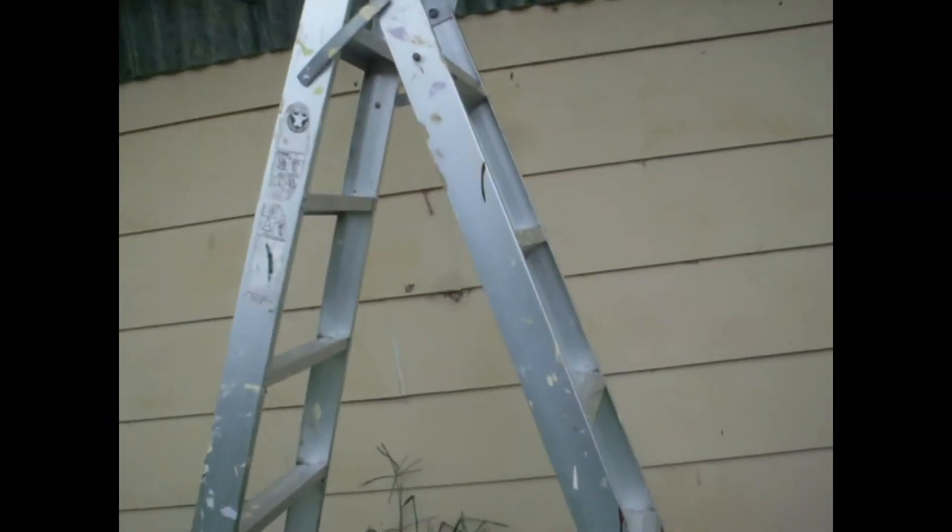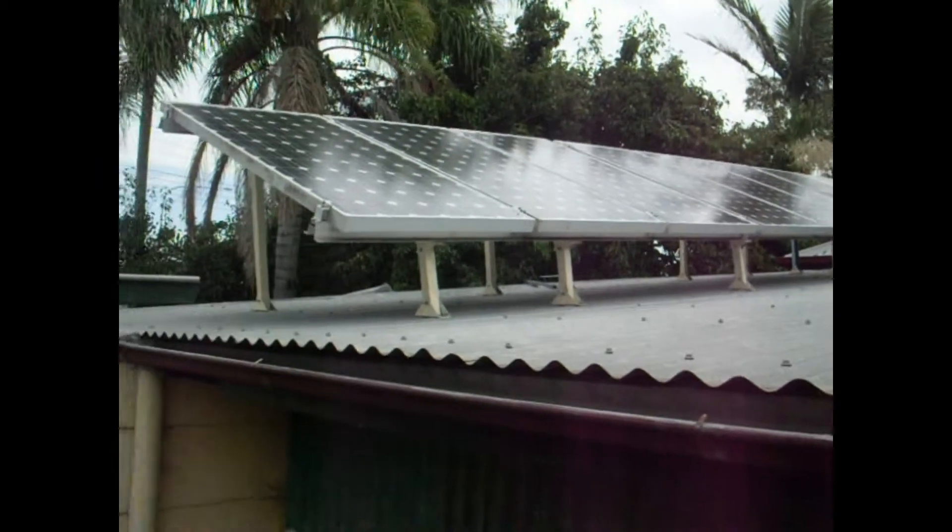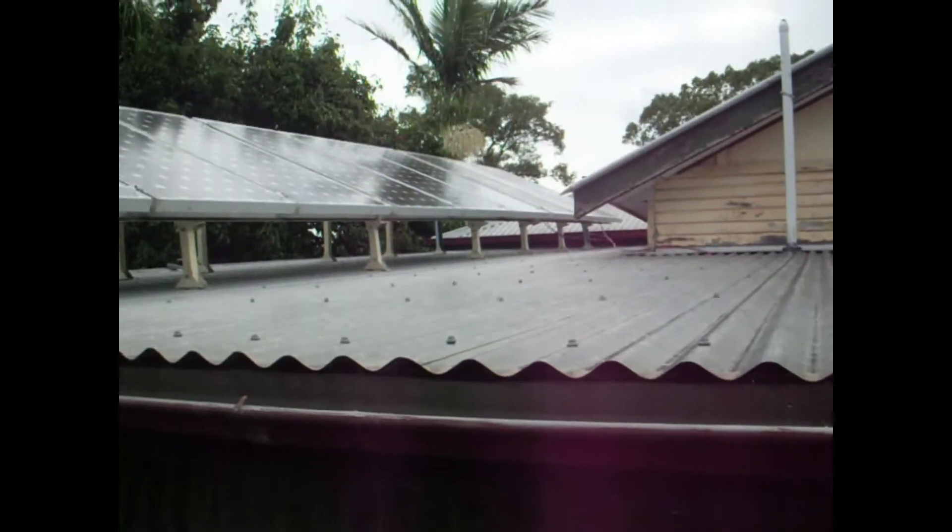I don't know that we can see that very good, but we'll go up the ladder because that's what we do. We have another nine panels there.